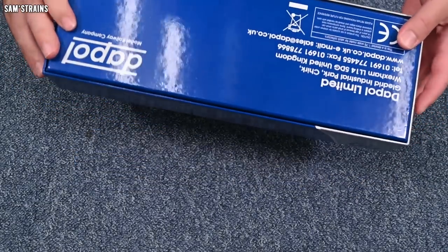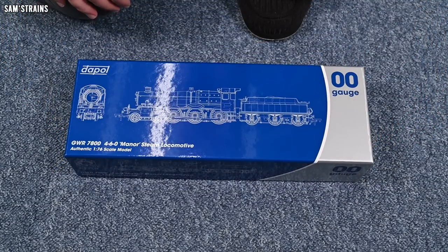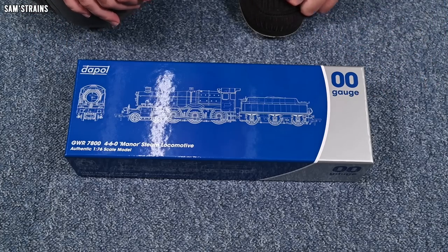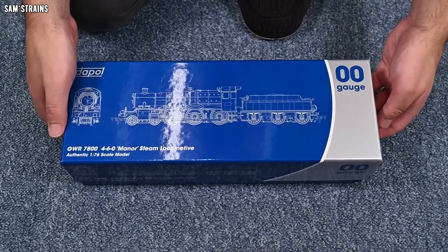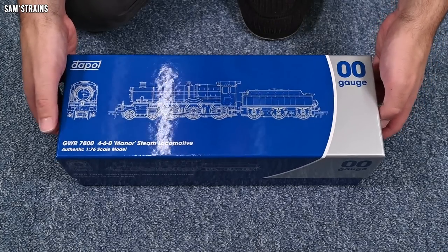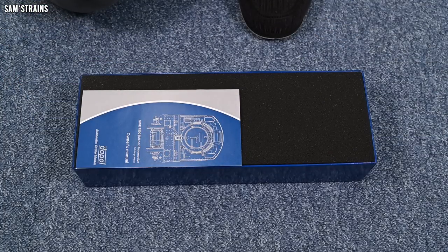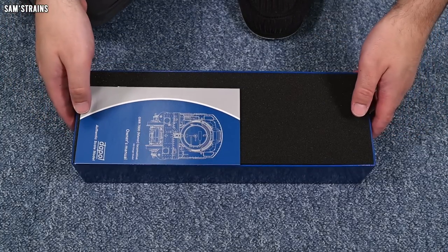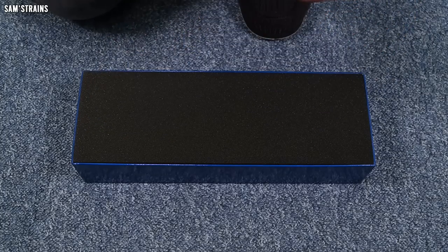I'm ready to open the lid and see what sort of model this is. Really, really been looking forward to this, because Dapol really do show what they can do when they release a new steam locomotive — at least they did with the Mogul and the Large Prairie, both very impressive Great Western locos. So I'm hoping this will be the same.